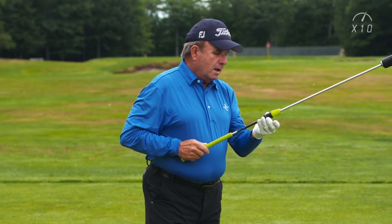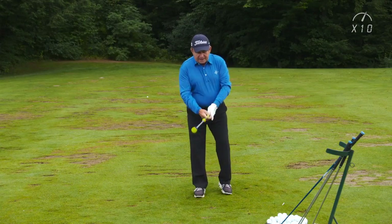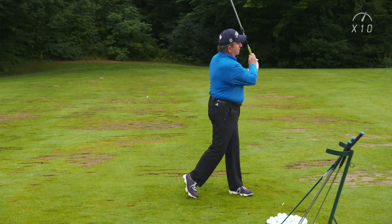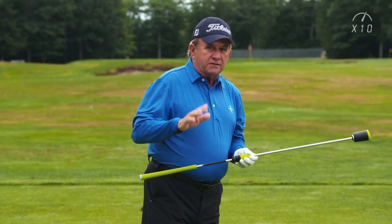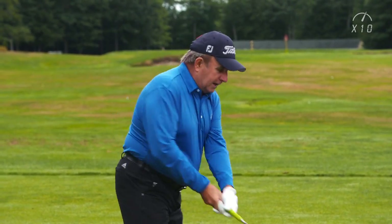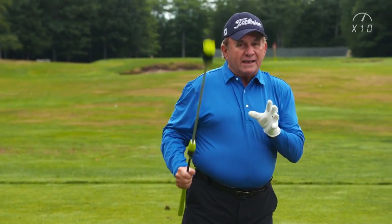Now we're going to go up to the big boy numbers — nine or ten. Again, start off right-handed. Five of those. This will be the hardest for you. When you get to the max number, don't be surprised if it's difficult to get the thing to release. I've been doing this a while, so I can do it.